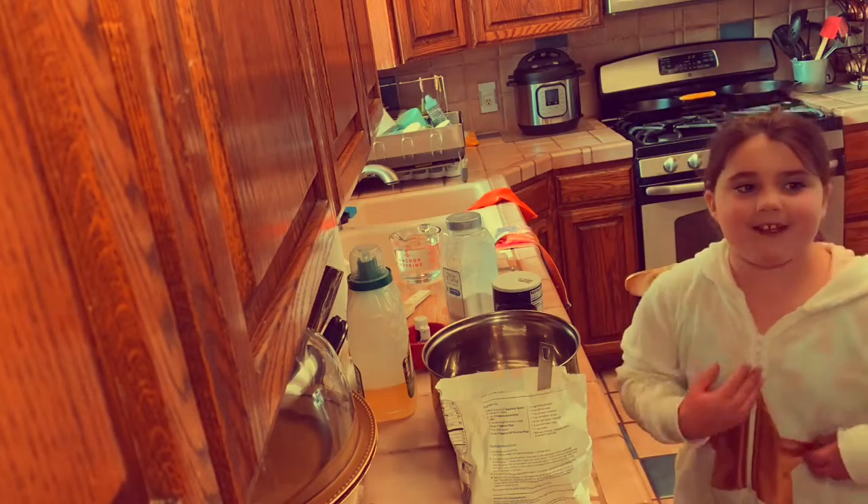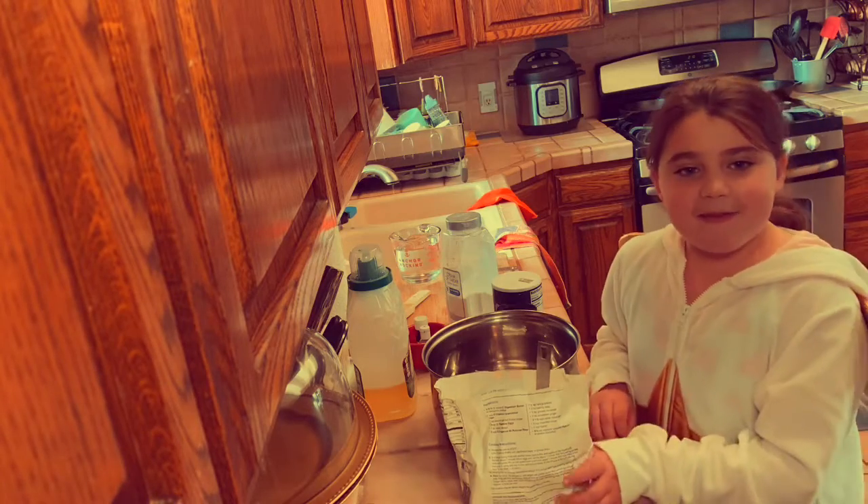Welcome to Nanny's House, it's great to see you. I'm Summer. We're going to be making Jenna's Play-Doh.